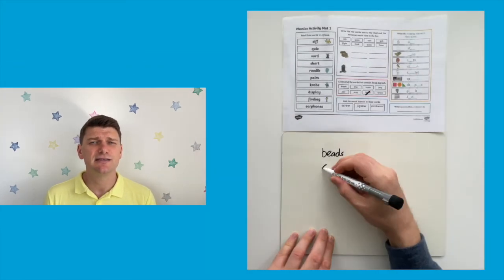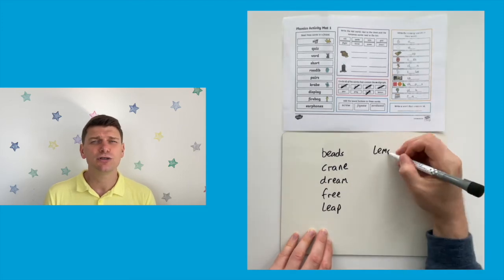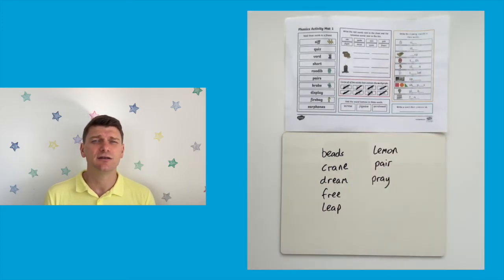You could even practice those alphabet and dictionary skills by getting your pupils to put the words into alphabetical order or to look up any words that they don't understand. There are lots more resources on the Twinkle website to support your teaching of phonics and we even have some really useful lesson videos too, so why not check those out. I hope you found this video useful, see you next time.